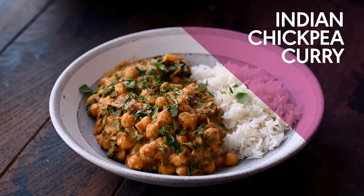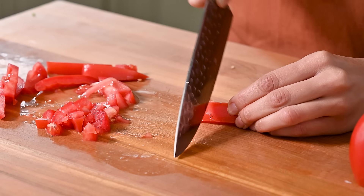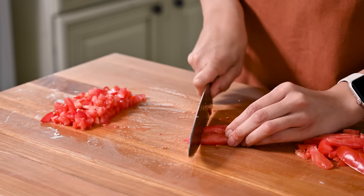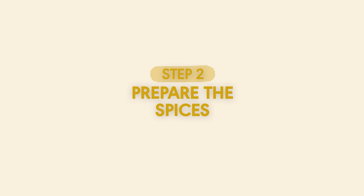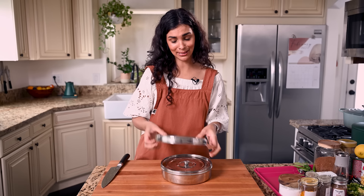If you're wondering whether we're making a chana masala — no, we are not. Although I do love that. This is more of a creamy version with greens, some different spices, and it's pretty quick to make. We also need two Roma tomatoes — about half a pound or eight ounces. I like to cut the tomatoes pretty finely so they melt into the curry. If tomatoes are truly horrible where you live right now because it's winter, you can use half of a 14-ounce can of diced or crushed tomatoes.